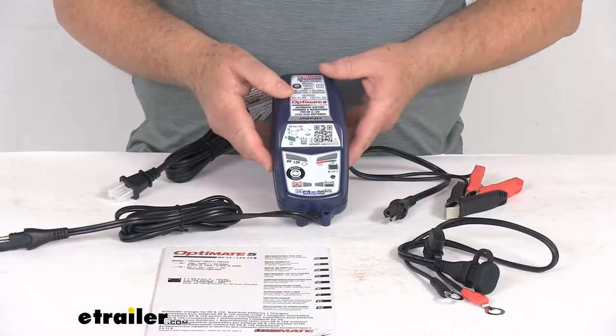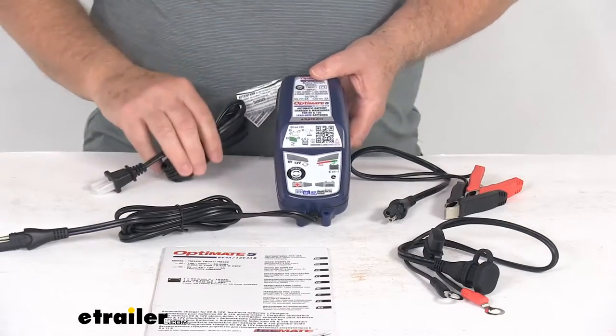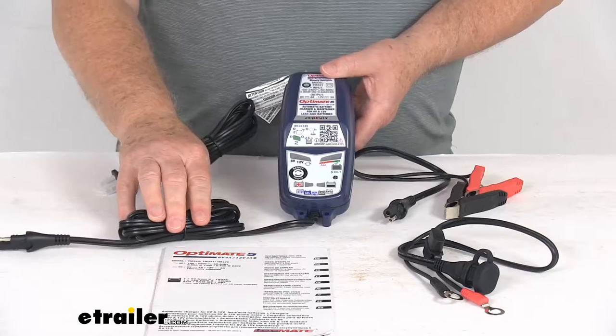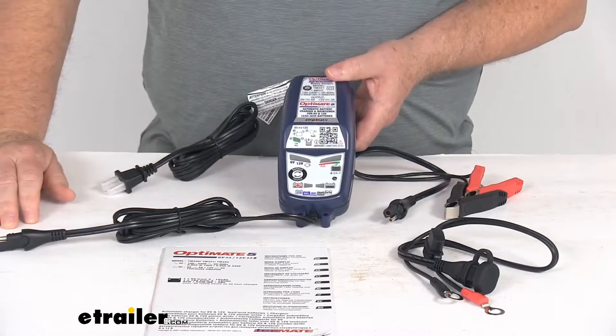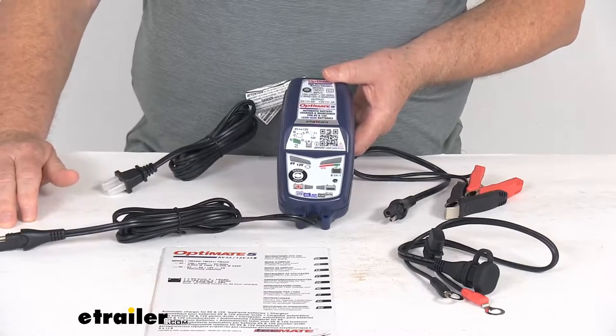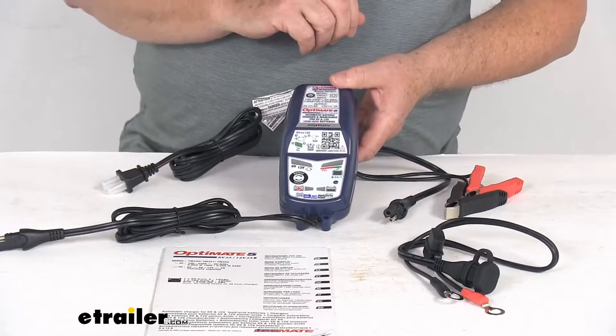This is a nice compact smart charger that will draw power from your AC wall outlet to automatically charge and maintain batteries on your cars, trucks, motorcycles, RV, golf carts, and even ATVs. This will work with both 6-volt and 12-volt standard AGM,